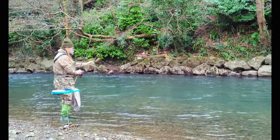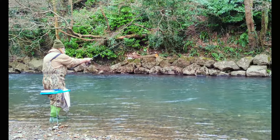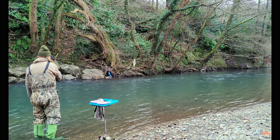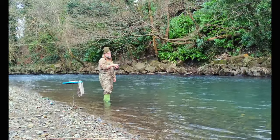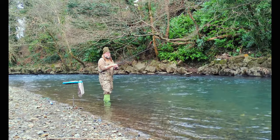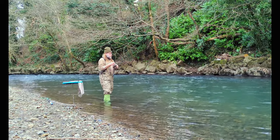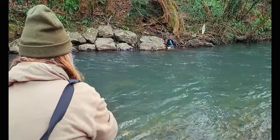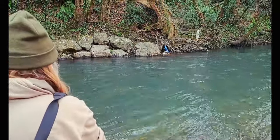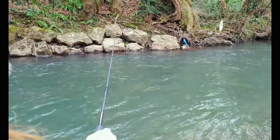There we go, first trot complete. Now I'm just going to adjust the float length — testing for depth, I think it needs to go a little bit deeper — just move the float up the line, then we go for our second trot. Down it goes; if there's any grayling there hopefully they'll pick up the worm. Third trot — third trot lucky, hopefully. Down that deeper channel; grayling like to hang around in the calmer waters.